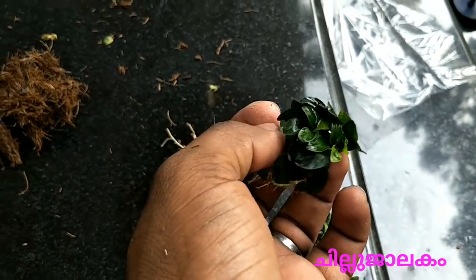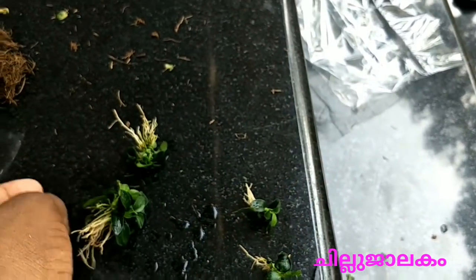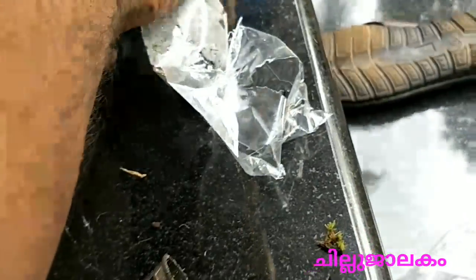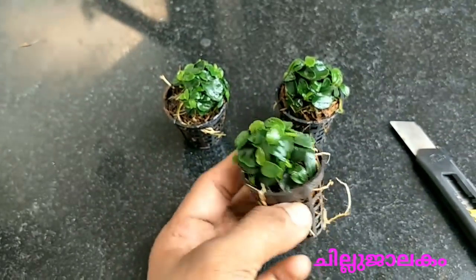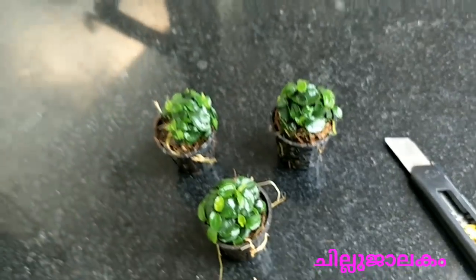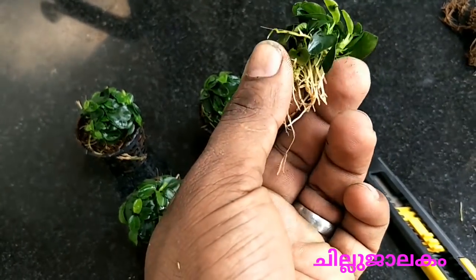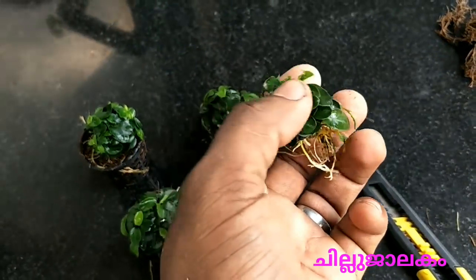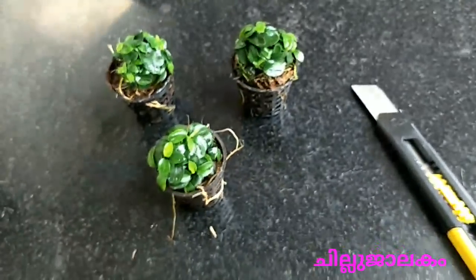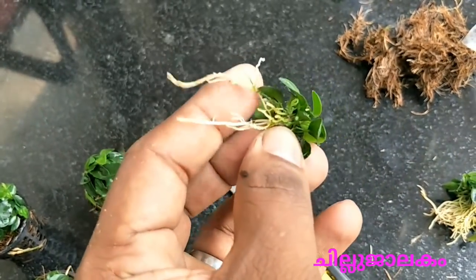We will be able to set the plants in driftwood. And we will be able to set the plants in the driftwood and the soil. We will set the plants.